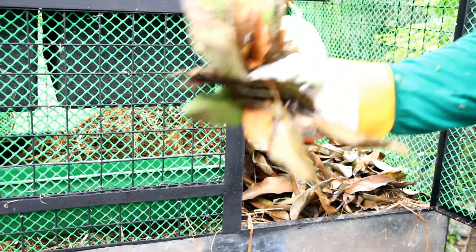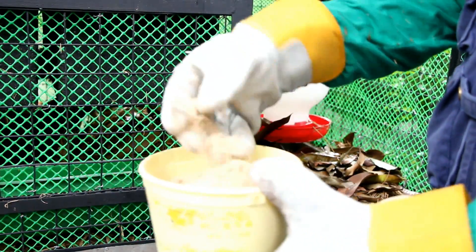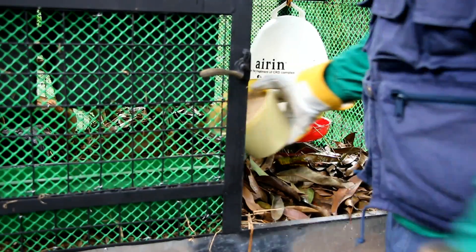The chickens will happily scratch and shred the leaves to look for the fermenting mangoes underneath the mulch. Any fly larvae that might get lost under the mulch will be additional protein for our chickens.